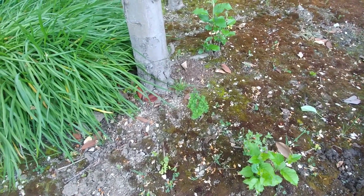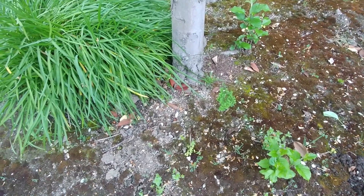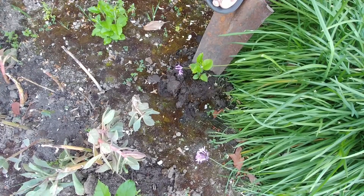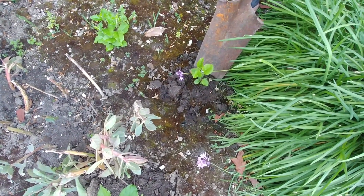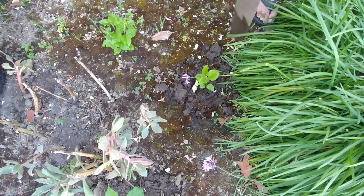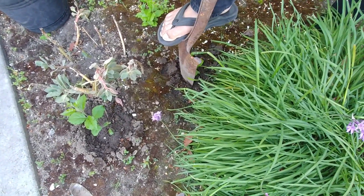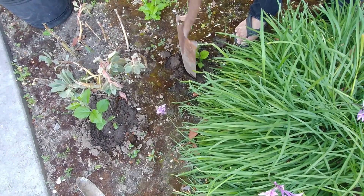We are going to dig up a couple of these saplings and plant them in planters and see if they survive. We have watered around these saplings so that it is easier to dig them up, but because we haven't tilled this soil in a long time it's really hard. We are trying somehow to get these saplings out.